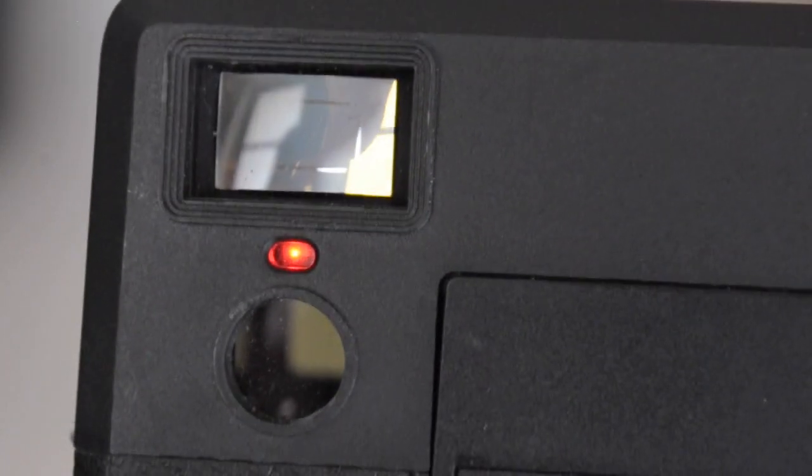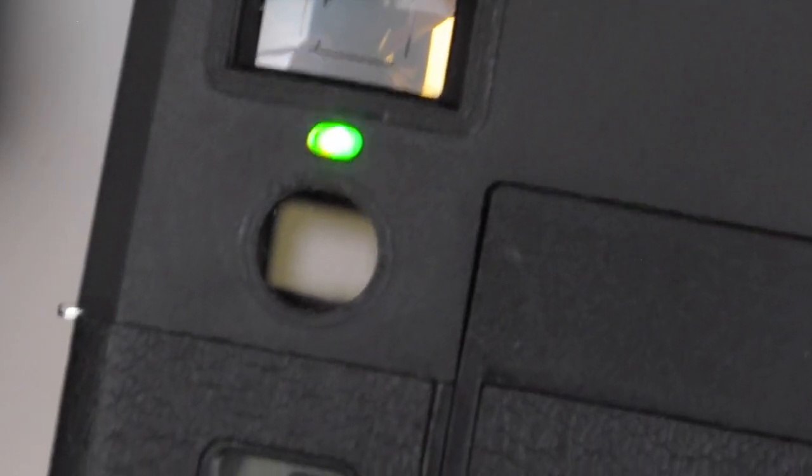The light meter will flash green when the exposure is good and red when it's not. And it'll flash green and red when you're getting close to a good exposure.